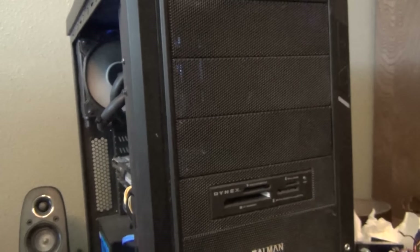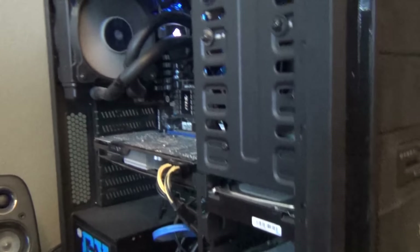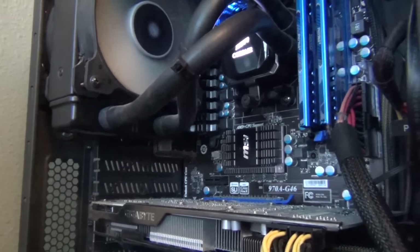I also removed the fan controller I had up here and made everything automatic. The fan up here is plugged into the motherboard. It's nice not having that light on — I can sleep a little better because this computer is always on when I'm sleeping. I noticed I actually have another spot for a fan, so I can put another fan in there.